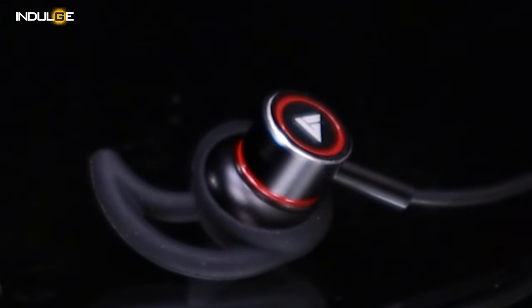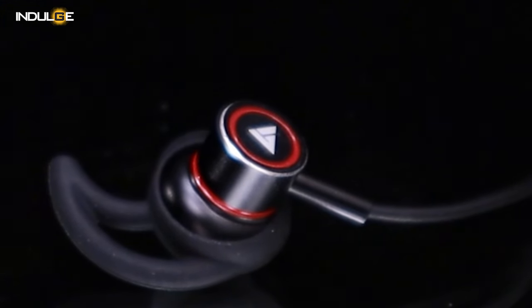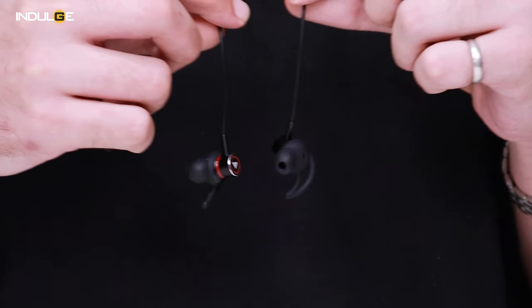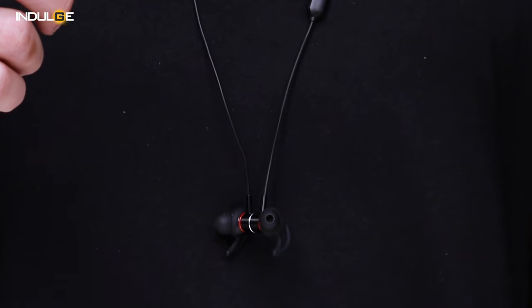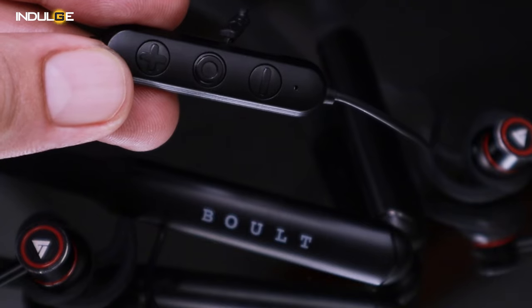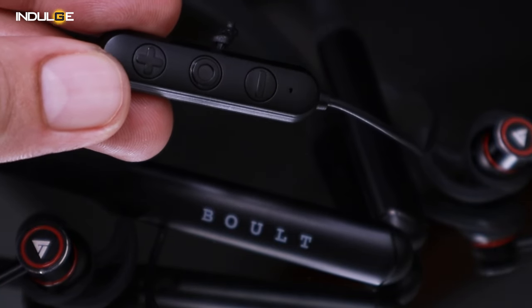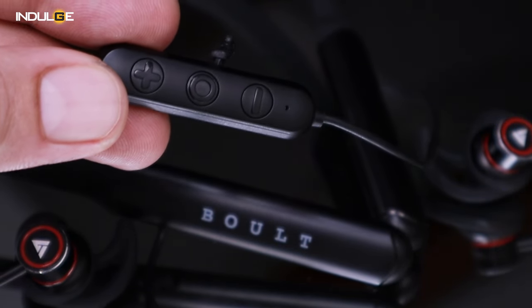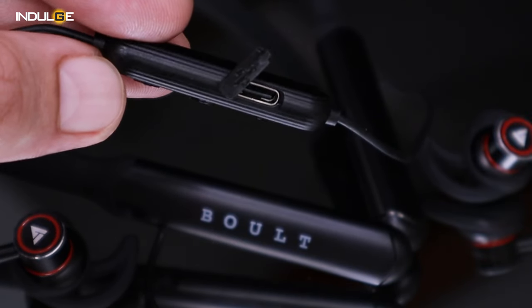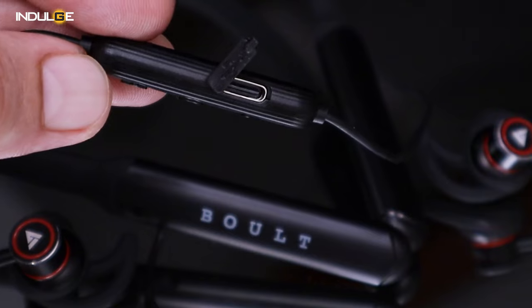Moving on to the earbuds, they sport a sleek metal finish with branded logos and silicone ear tips. The addition of magnets in the earbuds proves helpful when not in use, preventing any misplacement. Unlike typical neckbands, the Curve Max employs a separate controller instead of integrating controls into the heads. The controller features three buttons — two for volume control and one multi-function button, serving both as a play/pause button and a power button.